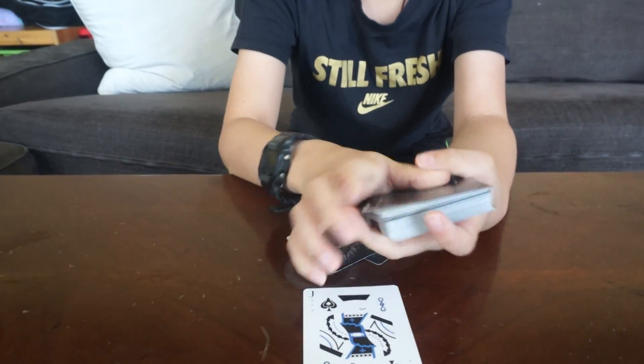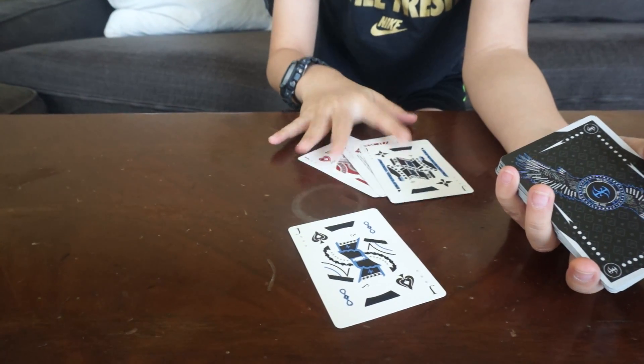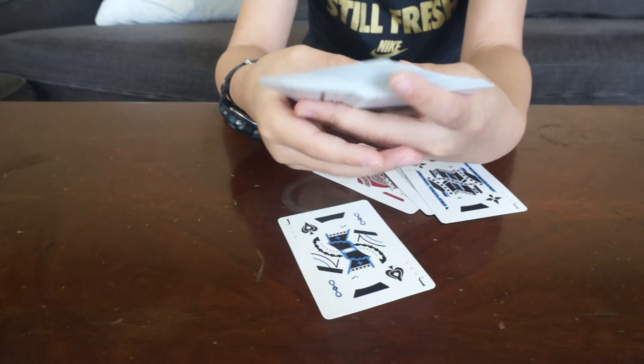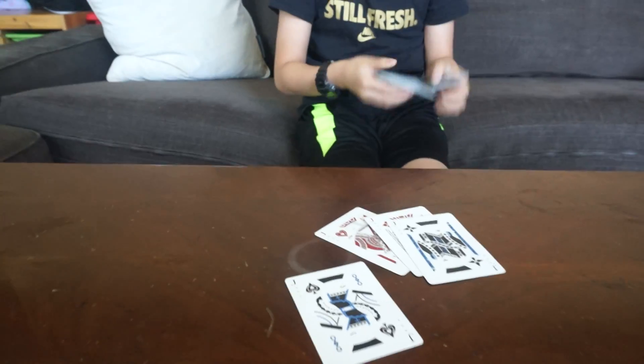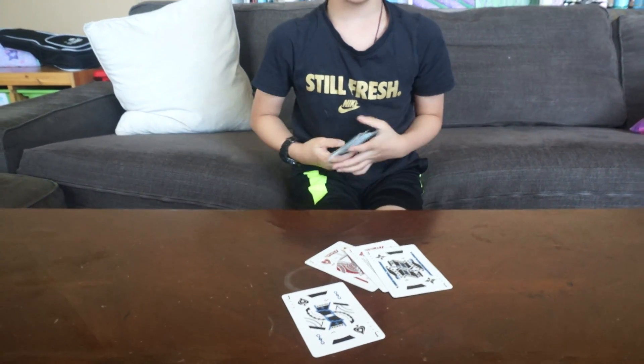There we go — that is the card I randomly picked. And my three predictions were the other three jacks, so basically I'm just finding a four of a kind. Hope you guys like that card trick, and if you really did like it, be sure to stick around for the tutorial.